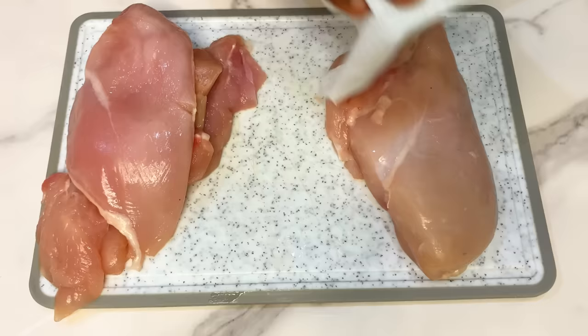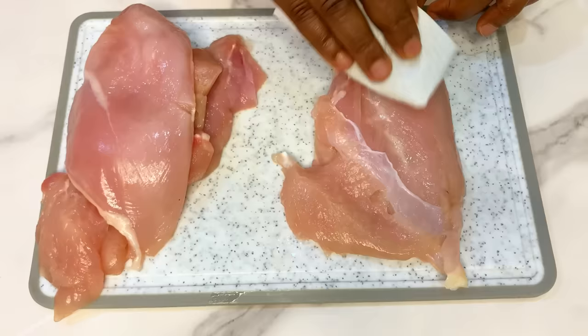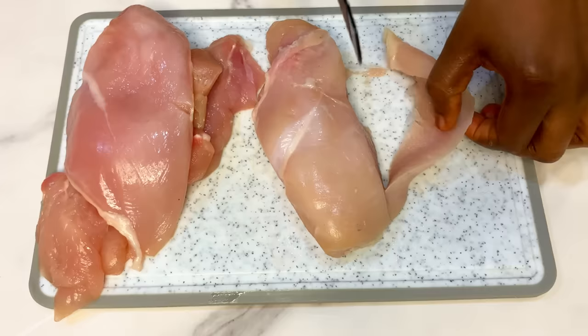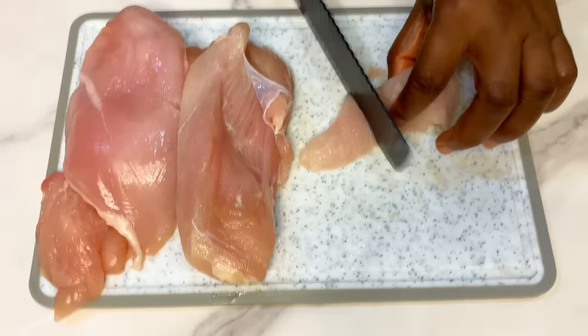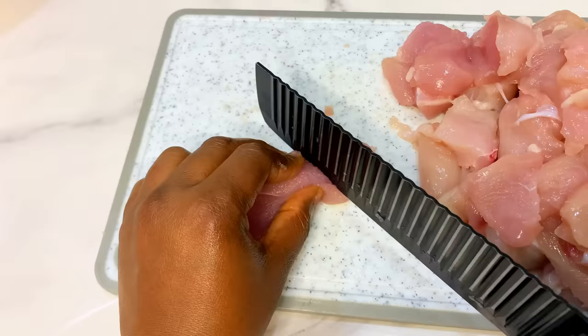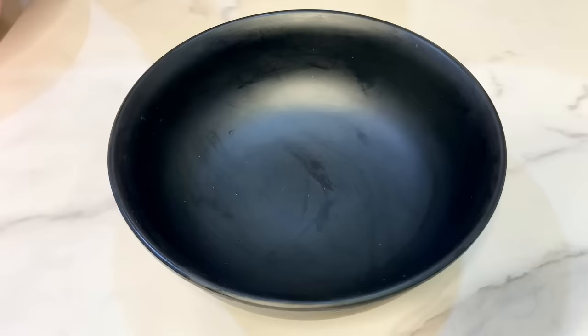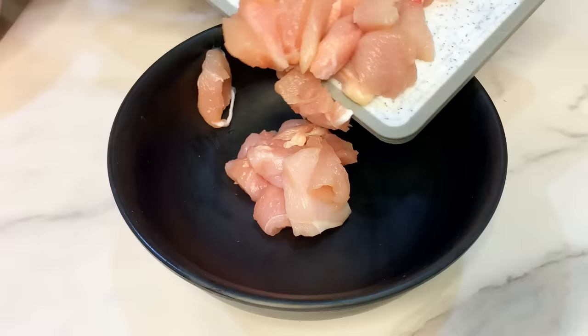We're going to be needing some chicken for this recipe. We are using chicken breast for this particular recipe, but you can use any type of chicken parts — chicken legs, chicken wings — just use whatever parts you have or prefer. We're going to cut the chicken breast into chunky or bite sizes, and then pour this into a bowl.